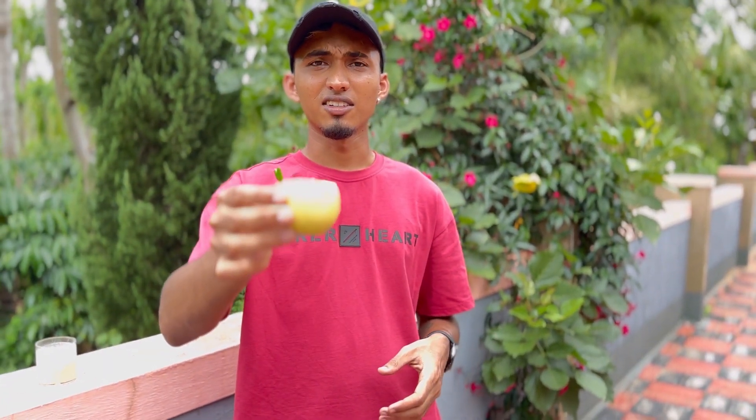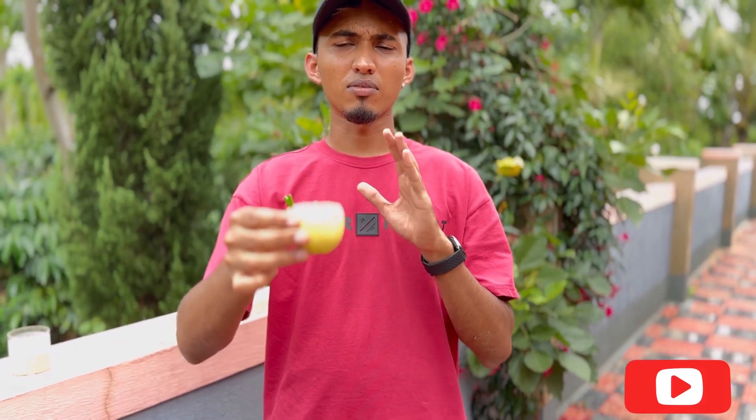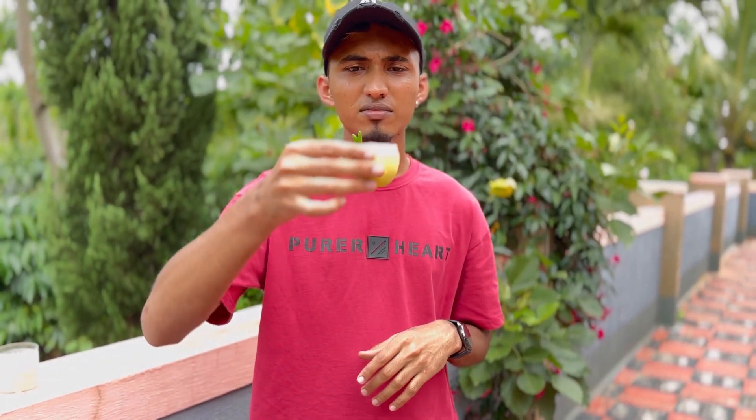And here's the drink, guys — cheers for watching! Until the next video, I'll come with new recipes and new blends. Please subscribe to my channel. I hope you guys enjoyed, and signing off for today. Thanks!